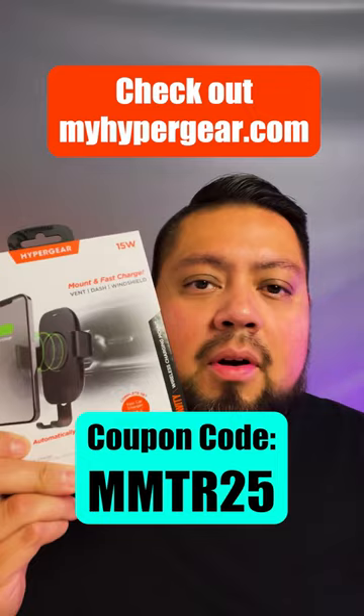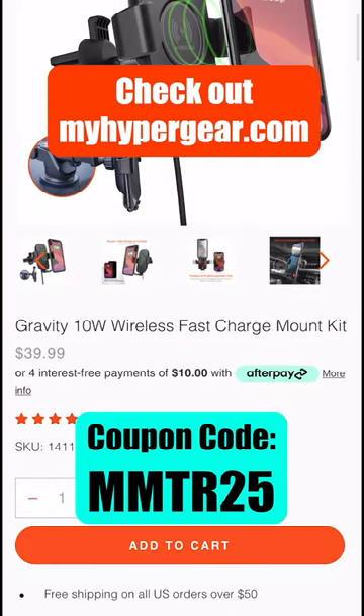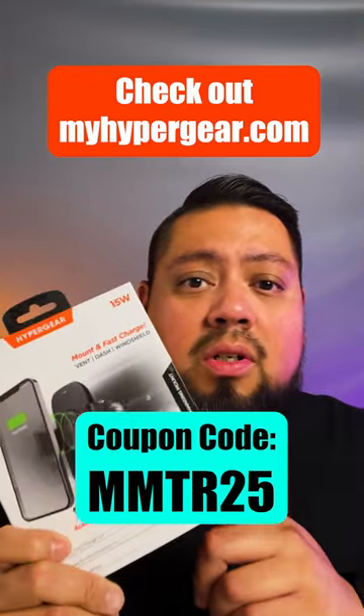Stay tuned for part three for my final thoughts. If you like the gravity mount, go check them out at myhypergear.com — enter 'gravity' and you'll see the Gravity is $39.99. It's four easy payments of $10 with Afterpay, and use coupon code MMTR25 to get 25% off your purchase.